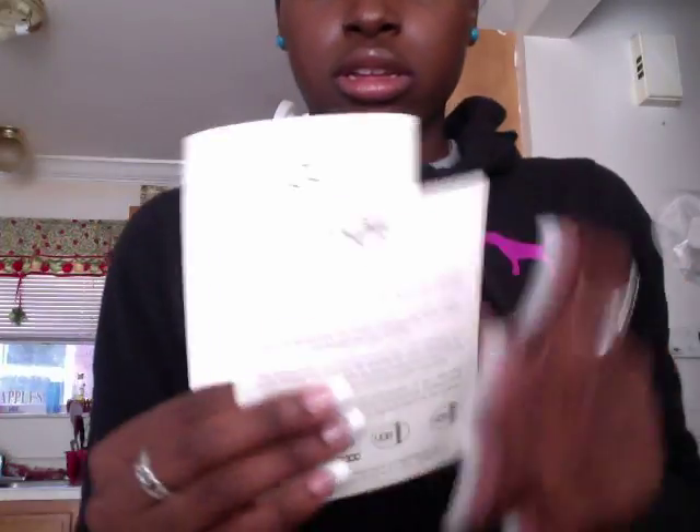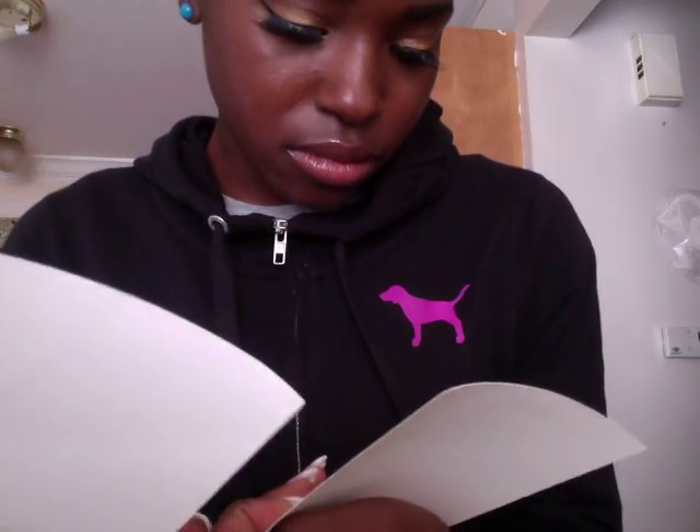It did come with a certificate that looks pretty legit. But the writing is kind of fading — on my real UGGs the writing is almost a dark brown color, whereas on these it's like gray or something.